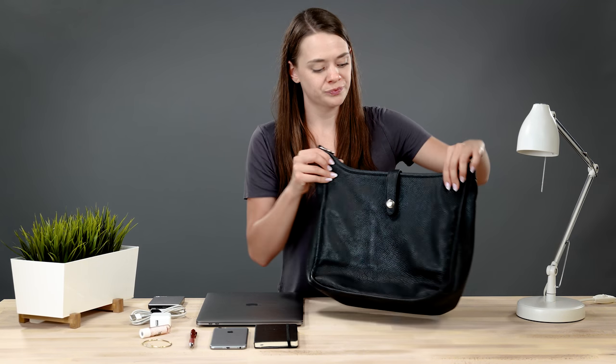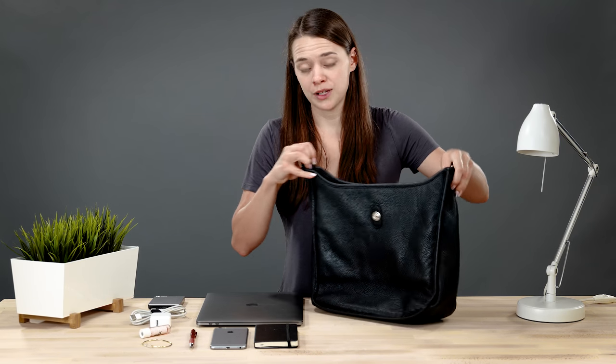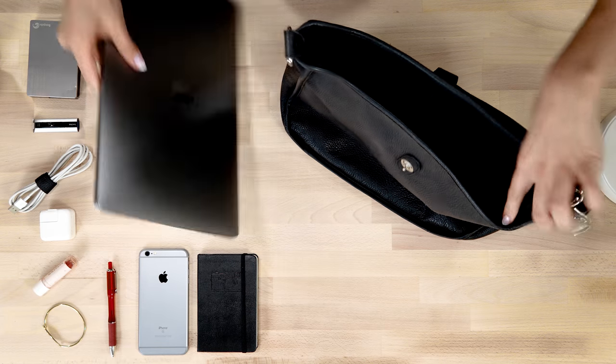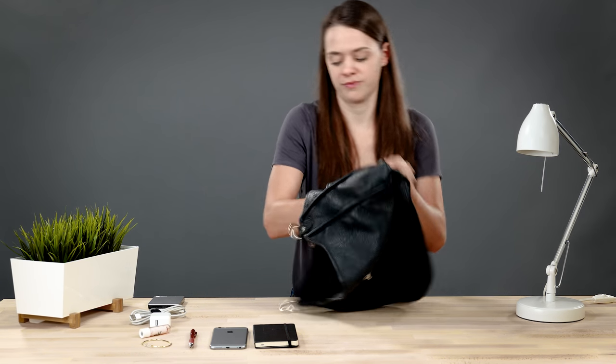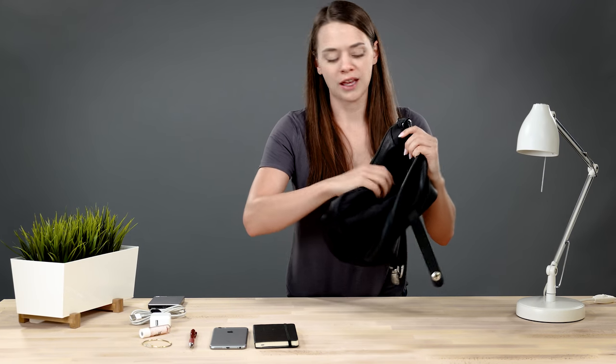The inside compartment of the Kate can fit up to a 13-inch laptop. I'm actually able to fit my 2017 15-inch MacBook Pro in here. Let's take a look at the inside of the bag. I'm going to turn the bag inside out so you can get a better view of the pockets. I love that I'm able to do this — it makes cleaning and caring for the bag really easy.